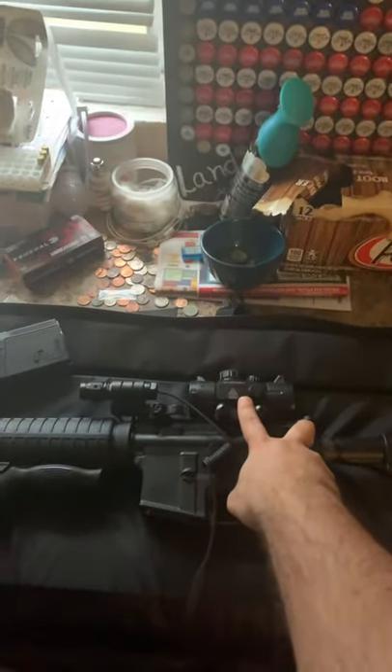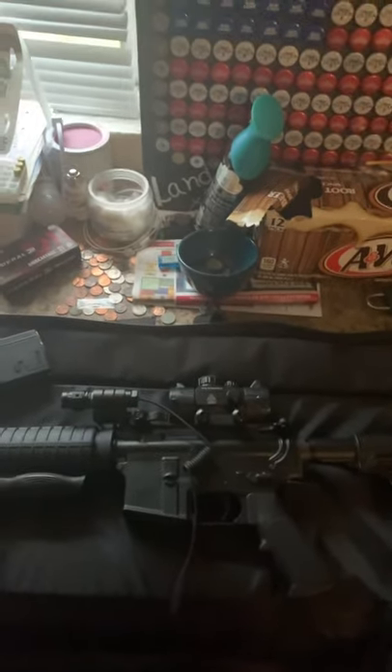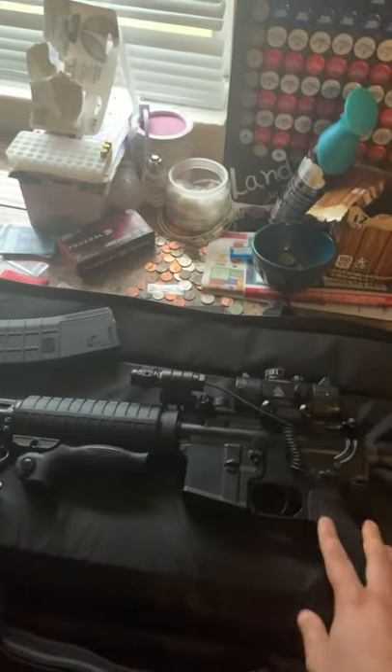Right now it does have a fake suppressor on it — just one of those Amazon cheapies for like 50 bucks or something like that. It does have a little laser on there that I'm probably going to change out as well.